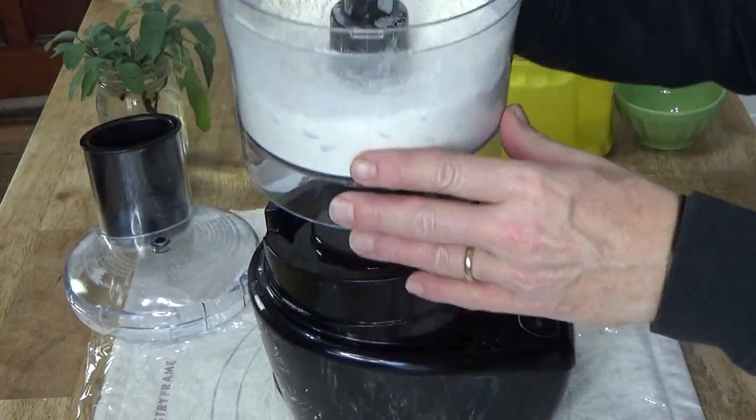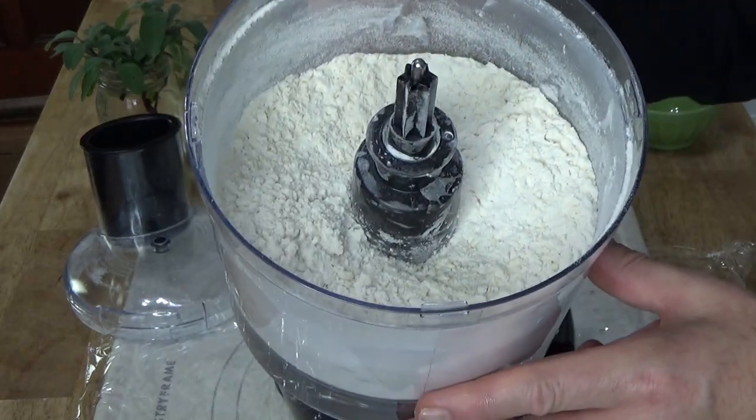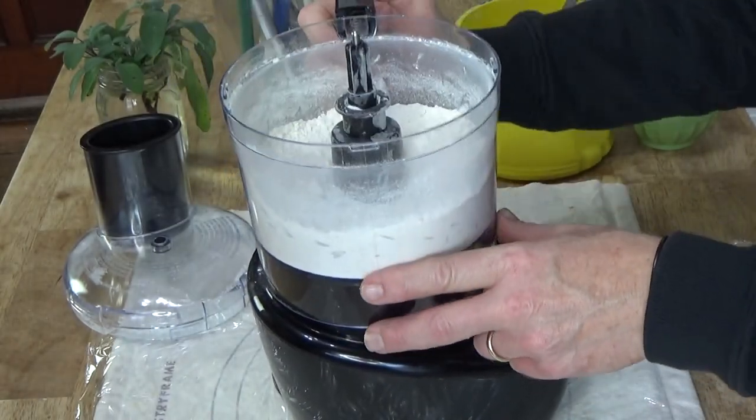Alright, this looks good. What we're aiming for are little crumbs of flour and butter.